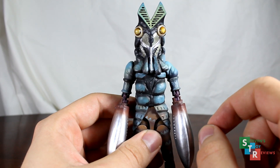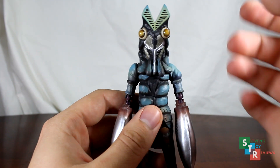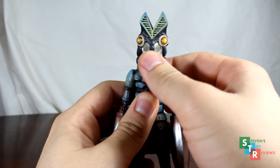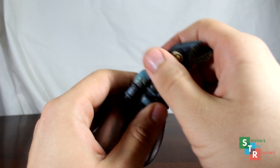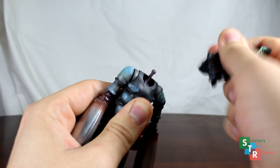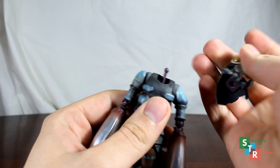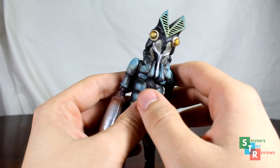Articulation is pretty similar to the Ultra Act, however we do have some differences which make this figure even more so better. First up, the head is actually attached into the body on a ball joint for the neck joint. So you can move Baltan's head forward and back, and sort of twist it from side to side. That's a very, very long ball joint, as you can see. Do be careful, because if you snap that, you're not going to be having too much fun with your figure. So be careful when you're moving your Baltan around so you don't break it.